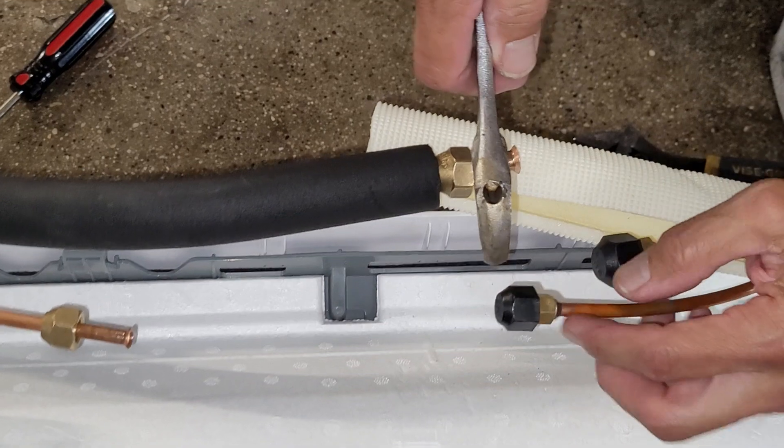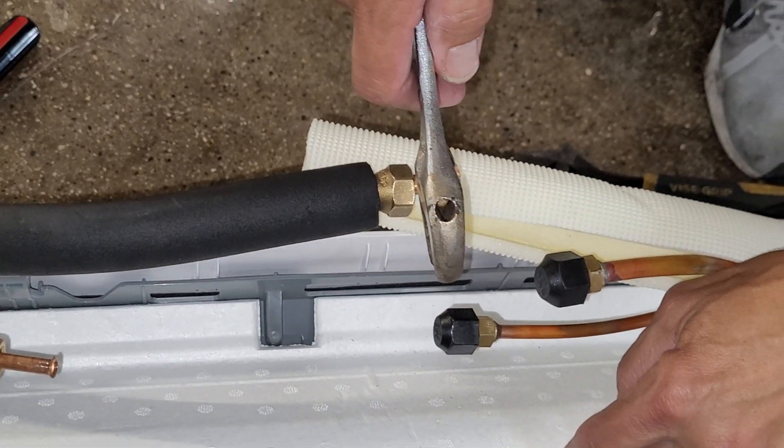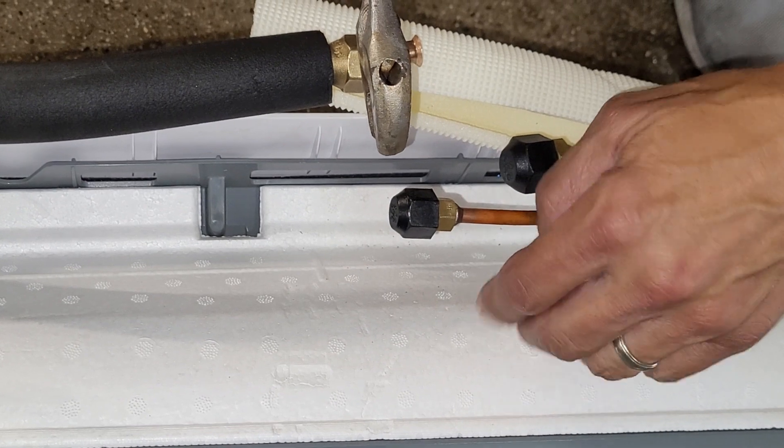The first thing you need to do is take off these black caps. When the inside unit is shipped or manufactured, there's nitrogen put in there to pressurize it and keep moisture and dirt out.